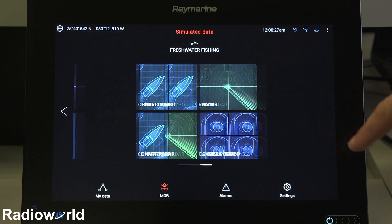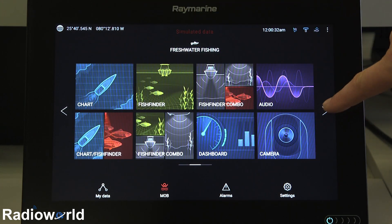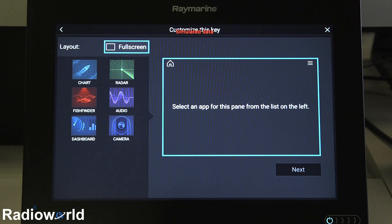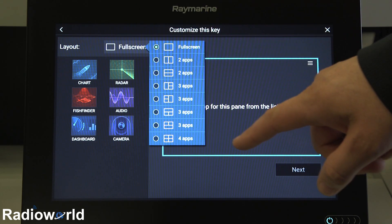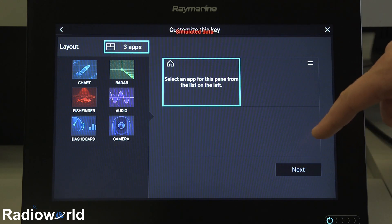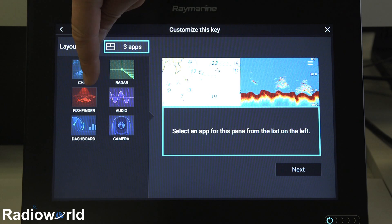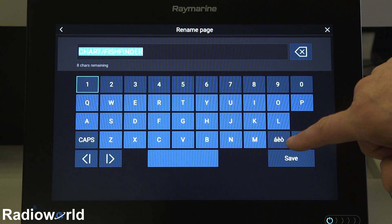So speaking of screens, I'm going to show you how to create a new one. You're going to have eight panels per page. On this one, I'm missing four panels. All I do is long press, then I can come up here and decide how many panels I want to have. I'm going to do a three panel split — we're going to do a chart, a fish finder, and a second fish finder. There's no point in having two fish finders there, but we'll hit next.